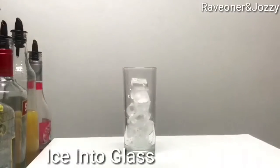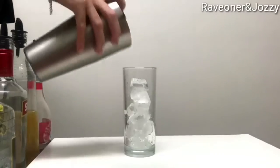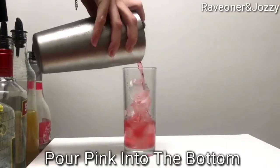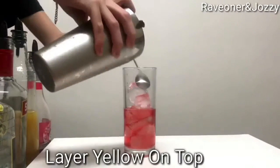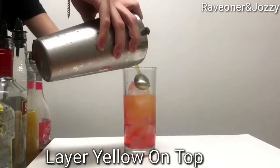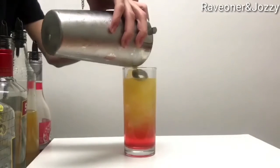She'll grab her glass, put a scoop of ice in there, then pour in the pink layer on the bottom, halfway up. Then she'll layer the yellow on top, nice and beautiful to finish off the glass.